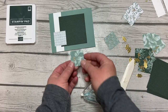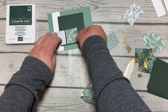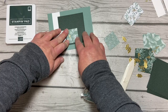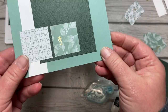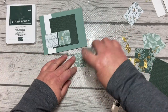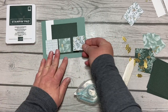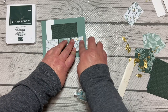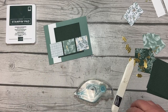The Eden's Garden Designer Series Paper — every piece has a gold foil side, a gold foil accent in it. For some of these I'll be using the gold foil side and others I won't. The last one here we'll use the gold foil side again and adhere that onto the card so that our three squares sit one, two, three right next to each other.